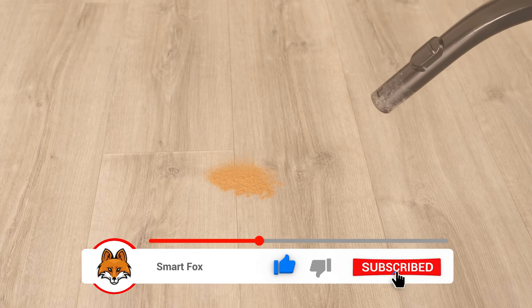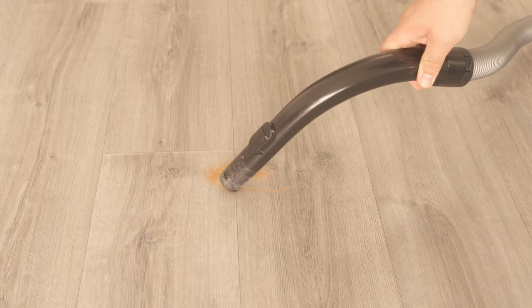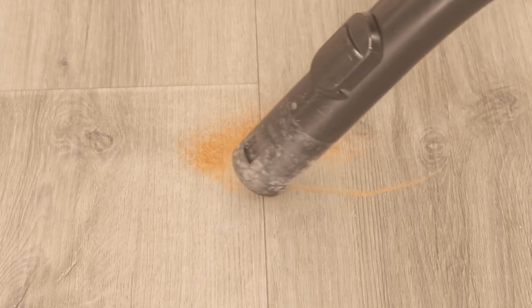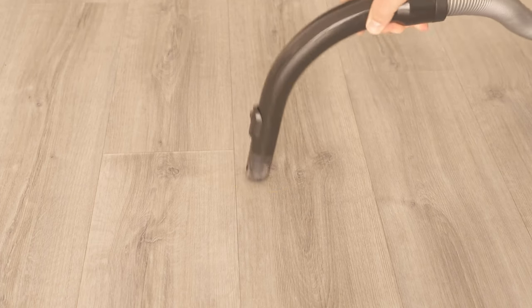Then just go there with the vacuum cleaner, suck everything away, and you've already absorbed the cinnamon into your vacuum cleaner. Now every time you use the vacuum cleaner again it will smell really pleasant and nice like cinnamon. Try this trick definitely.